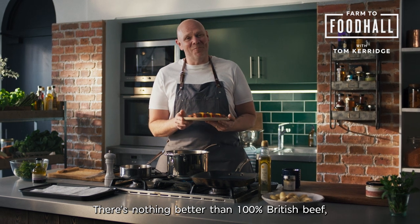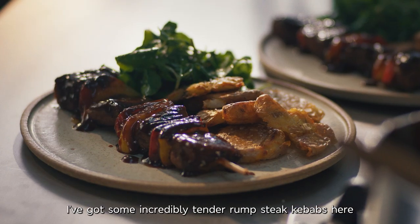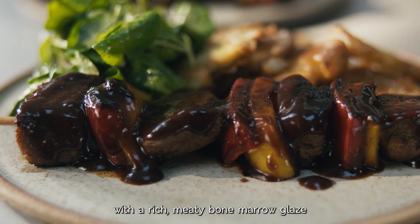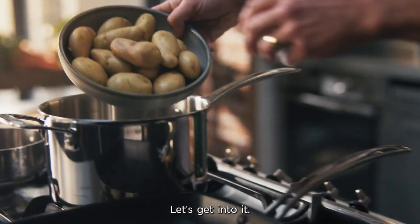There's nothing better than 100% British beef, especially when you know exactly where it's come from. I've got some incredibly tender rump steak kebabs here with a rich, meaty bone marrow glaze with a side of super crispy beef dripping potatoes. Let's get into it.